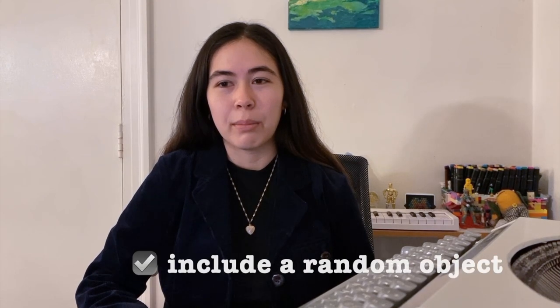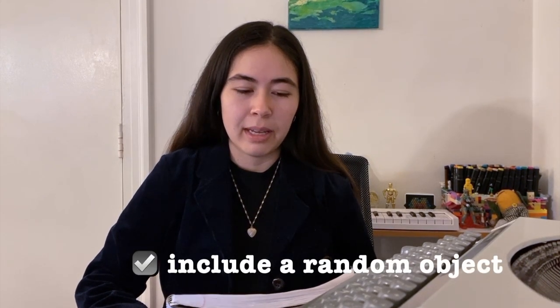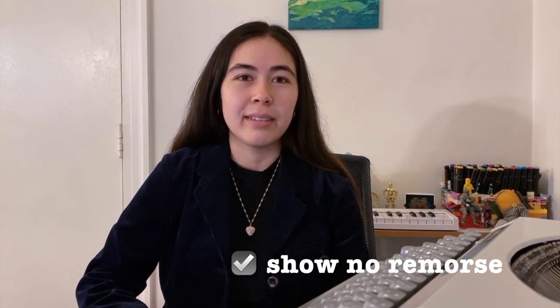We're going to rinse and repeat all of those characteristics for the next verse. Here are some bonus tips. We're also going to want to include a random object — the more specific, the better. I chose my car. So I said: you said my 2010 Prius is junk. We're going to develop a story now, and say something really sassy and show no remorse about it — this is a key part of a Boygenius song. I kicked you out of my car. I said: walk home in the heat. Get your steps in.